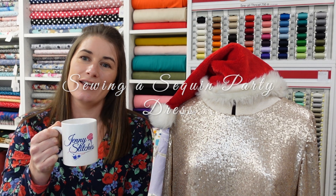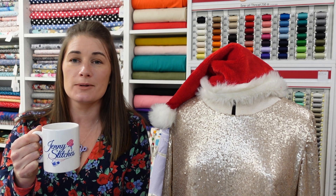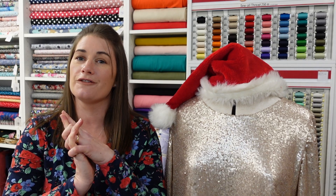Hello stitches, it's Jenny of Jenny Stitches. I hope you are all well and almost ready for Christmas. Where does the time go? How are we halfway through December, like a week away from Christmas? Things have been really busy around here, but I did want to pop on and film this little video for you because I made a party dress.